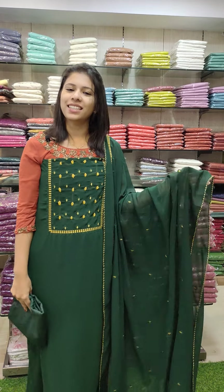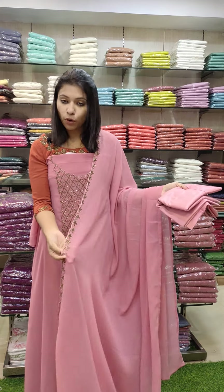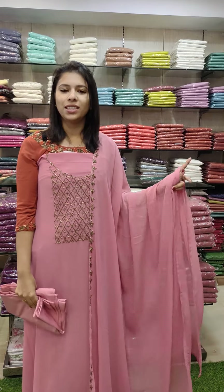The next one is Pink. The pink is good. The yoke and Georgette is a heavy handwork pattern. The bottom line is 1580 with free shipping.